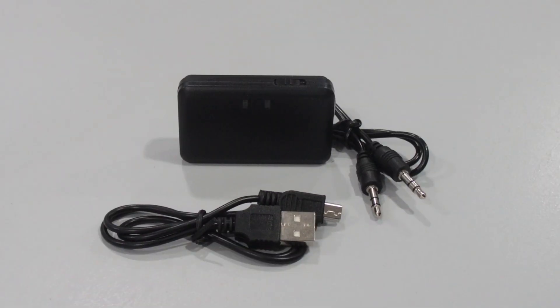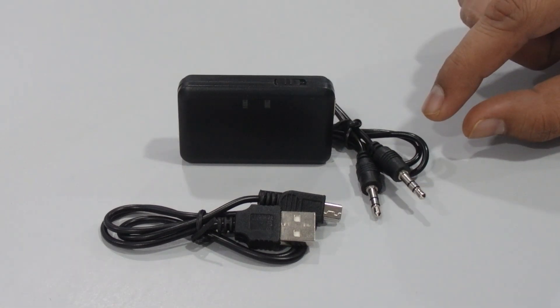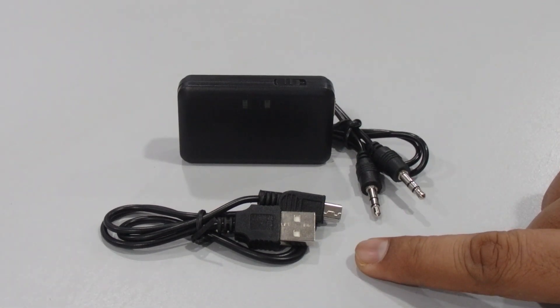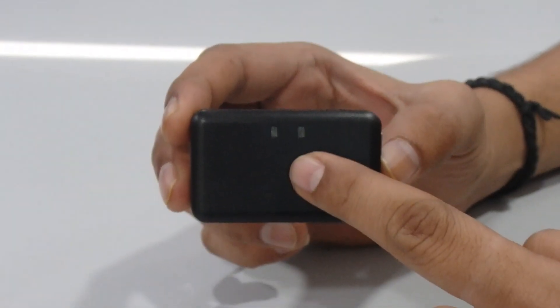Hello guys, welcome back to my channel. Here we have another new product — the product name is Bluetooth receiver. The package includes the Bluetooth receiver itself, one auxiliary cable, and one mini USB cable for charging the device. This is the front side and we have two LEDs over here.